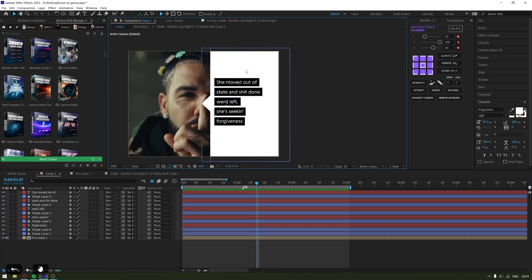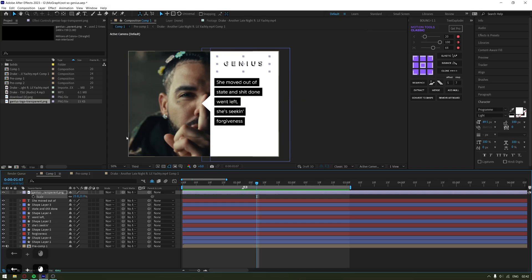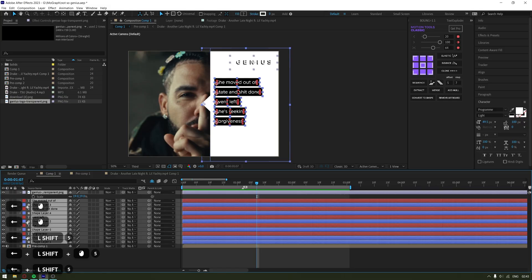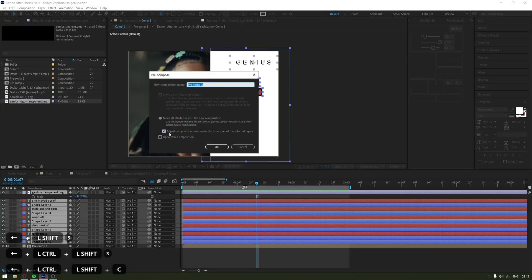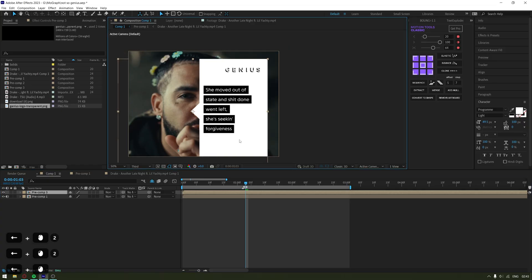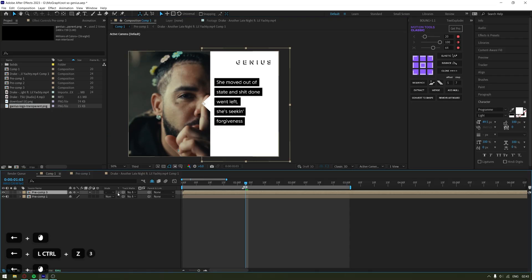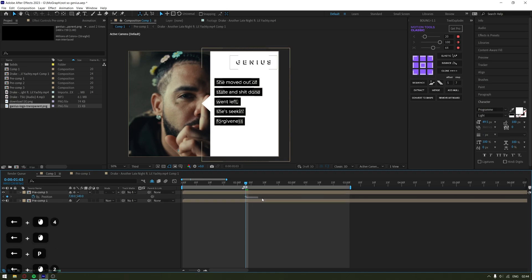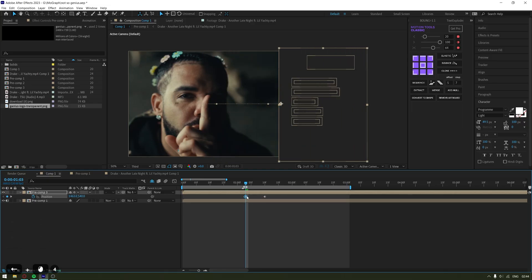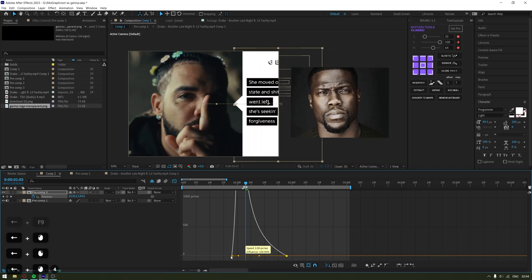You can stop here, or add a Genius logo to sell it more. Search for it on Google, download the PNG, and paste it in, then scale it. Now it's time to animate. I'm going to pre-compose everything — Ctrl+Shift+C, click OK. I'll also click the Continuously Rasterize icon so the clip doesn't get cut when moved and retains its original shape and effects. Now add the slide-in: press P to open Position, move it into frame, F9, then add a speed graph.